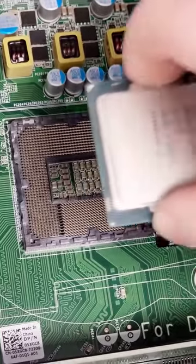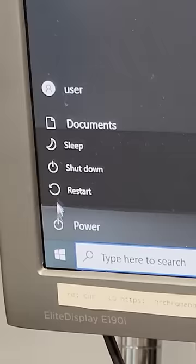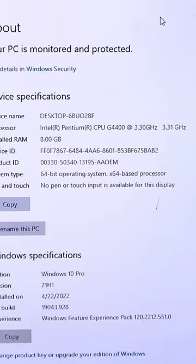What happens when you replace a CPU while in sleep mode? Sleep mode on Windows is different than shutting down the PC because the state of your computer is saved so it can be resumed later with all your windows and stuff open.